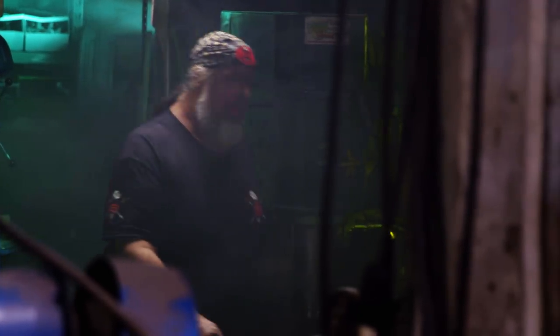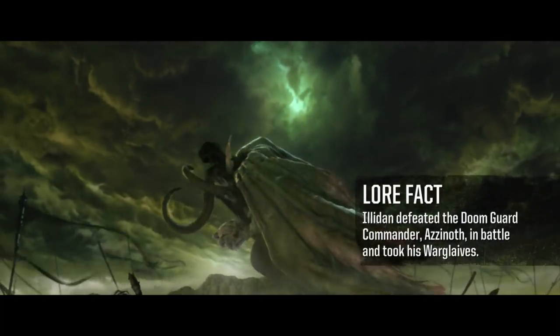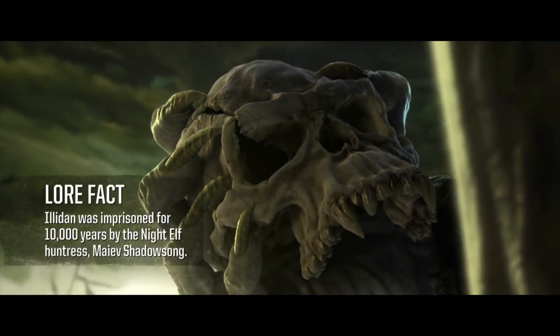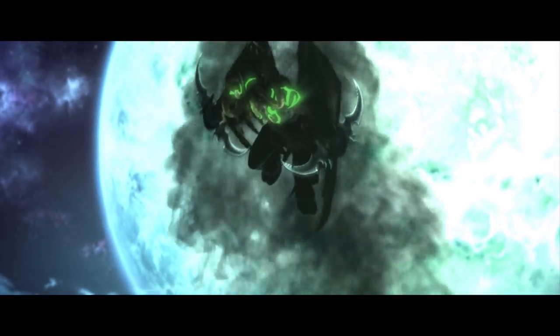It's very exciting to have Blizzard Entertainment approach me to recreate the Warglaives of Azunov. In the lore of World of Warcraft, Illidan Stormrage wields the Warglaives of Azunov. Illidan was originally a night elf, but after consuming the skull of Gul'dan, he transformed into a powerful demon.